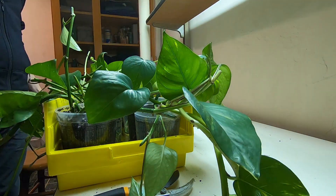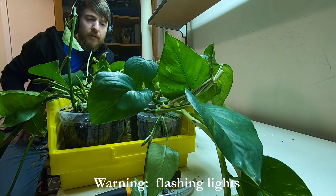Now I'm going to put these in a spot where they'll get lots of indirect light but very little direct sunshine, and see how they grow.